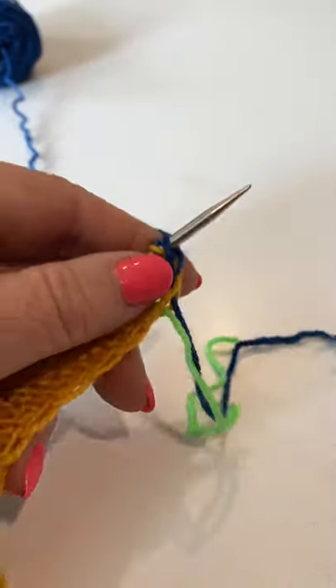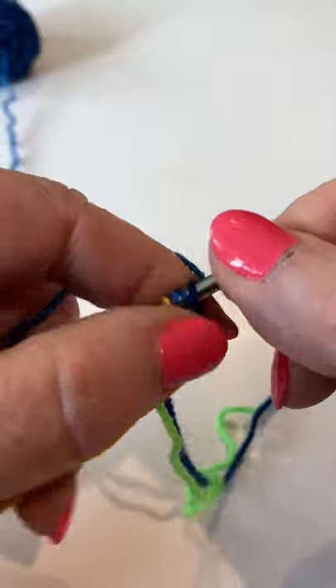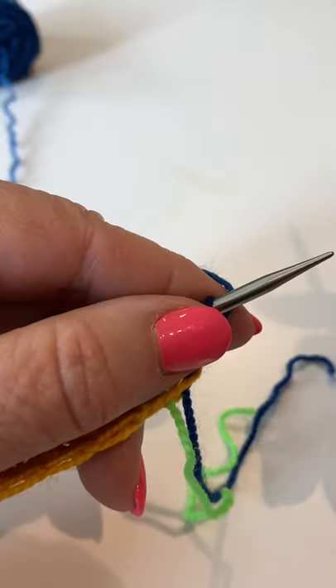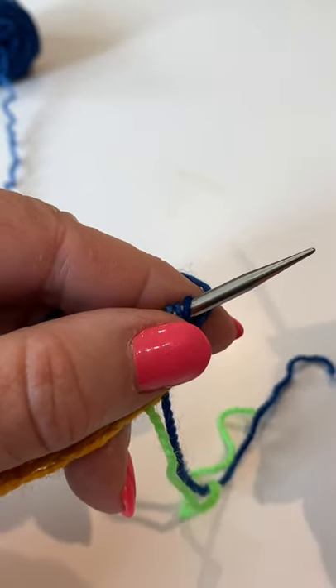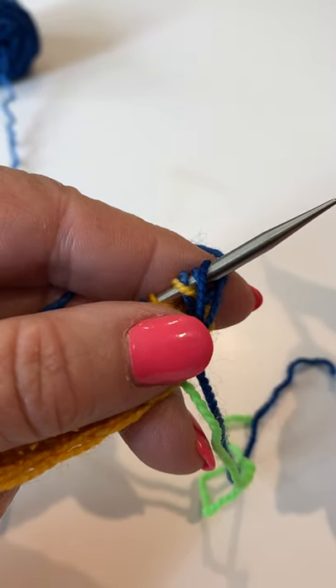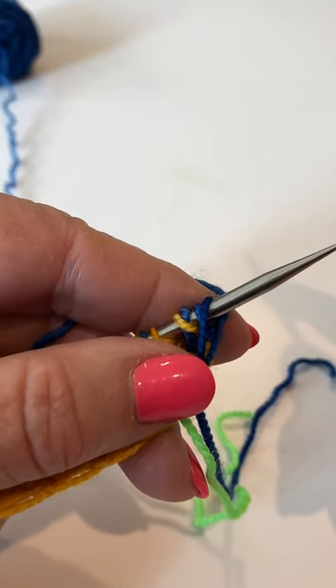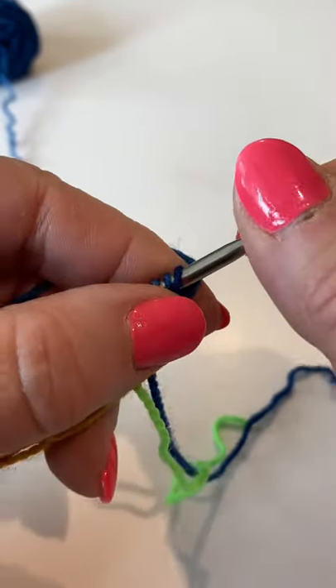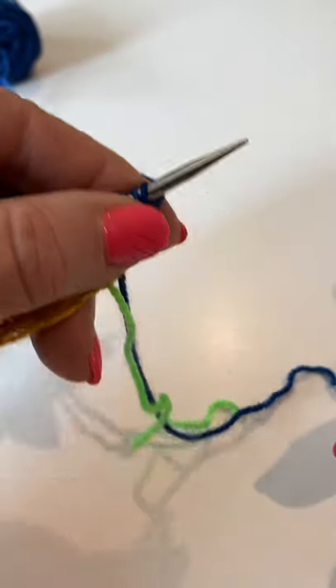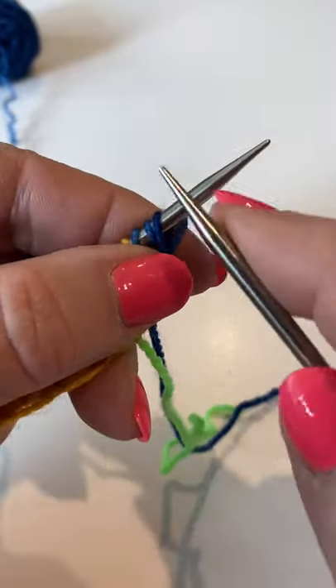We read our pattern again and we see that it says: knit front and back, slip one yarn over, bark, slip one — repeat to last two stitches — knit two together. The asterisks mean that you will knit two together with its yarn over. So let's go ahead and get started.